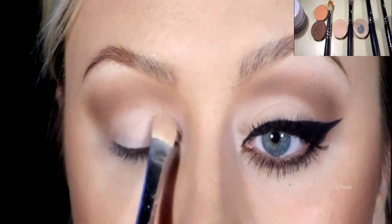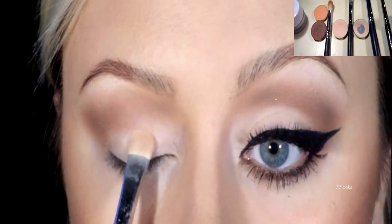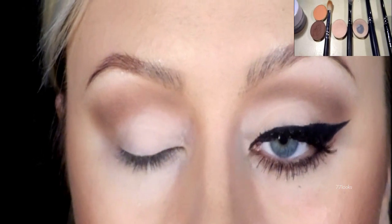Onto the lid, I'm going to be using MAC's Orb eyeshadow and I'm going to be patting it on using a flat shader brush.